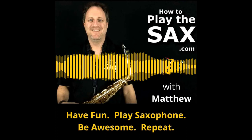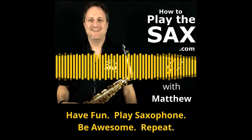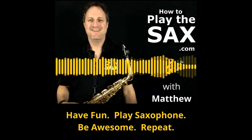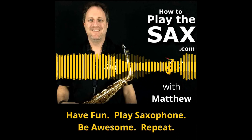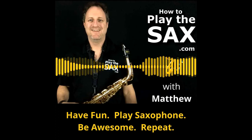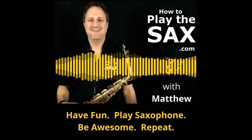I thought I'd introduce myself just quickly. My name is Matthew and I want to help you learn how to play the sax. Maybe you're a beginner saxophone student. Maybe you've been struggling with your saxophone. Maybe you've been learning at school or college or uni, or it's on your bucket list. Perhaps you've recently retired and decided to pick up your sax again after a 30-plus year break. Learning how to play the sax on your own is not easy, but with the right guidance it can be. Would you like some help?